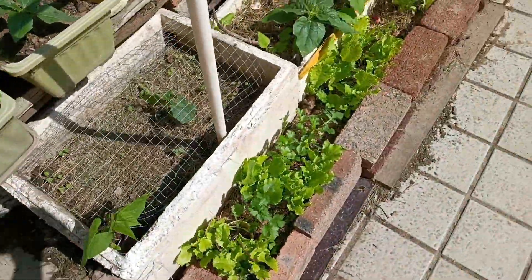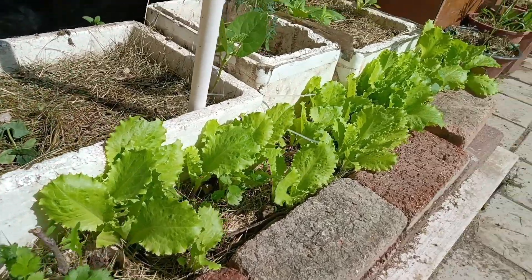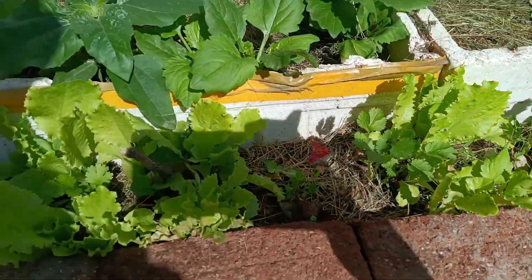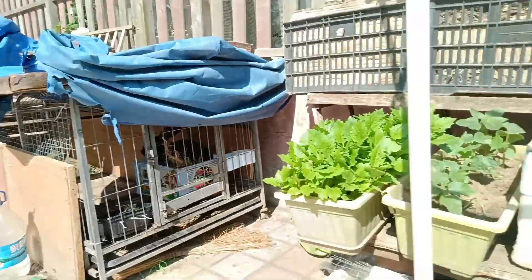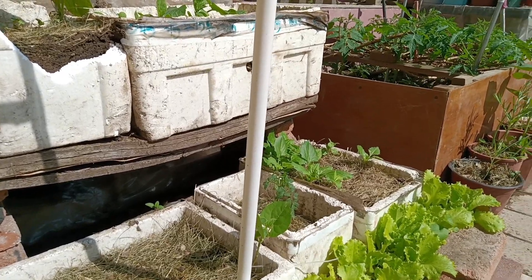Over here is my coriander and lettuce little garden. It's mainly for my rabbit, who you can see is happy and enjoys fresh veggies three times a day and is getting bigger. It was actually his birthday!